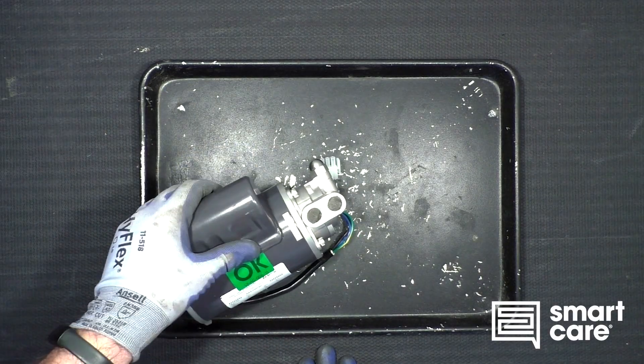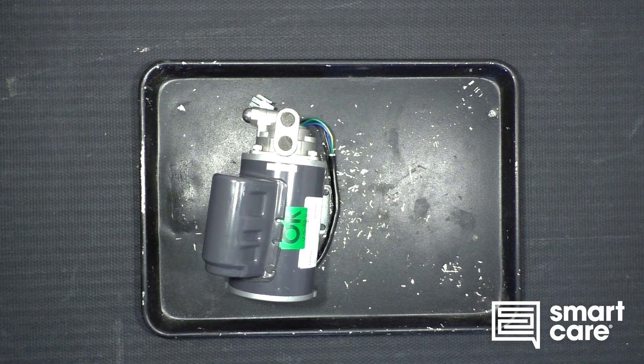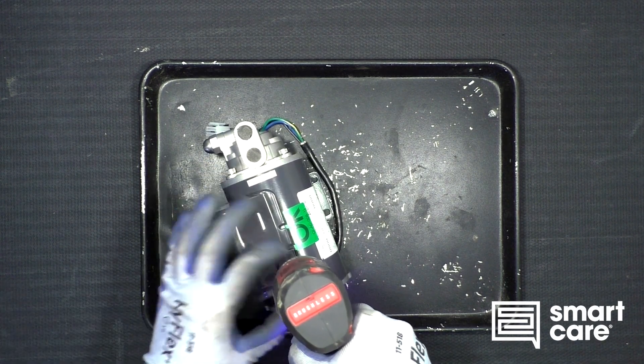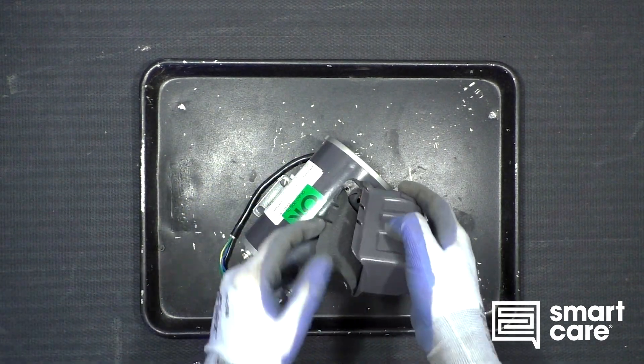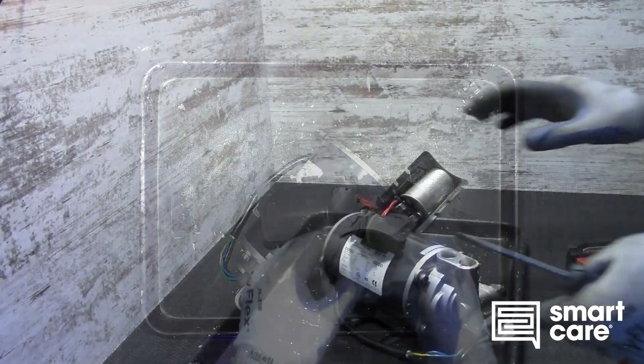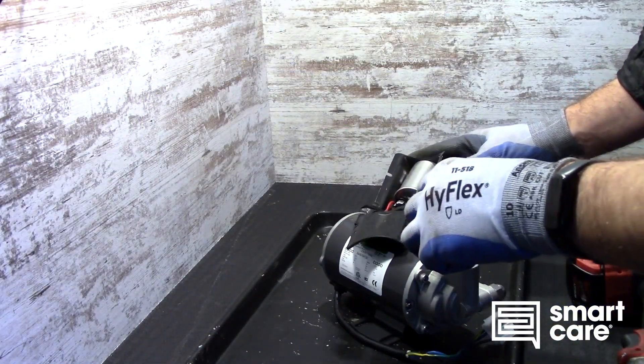As we take a look here, I'm assuming there's a capacitor under here. Let's pop it off and take a look. The other screws are already loose. Yeah, we do have a capacitor under there, so let's go ahead and make sure that's discharged.